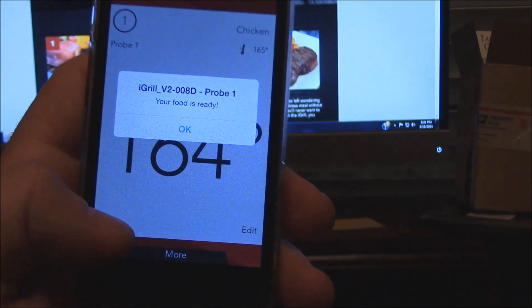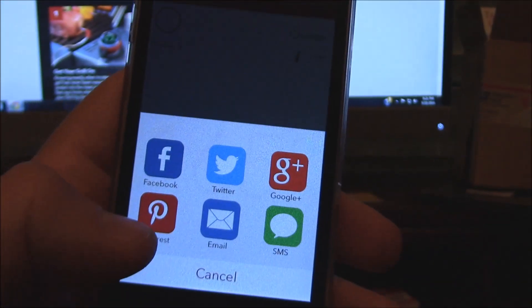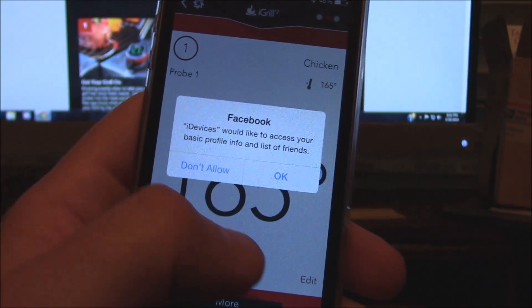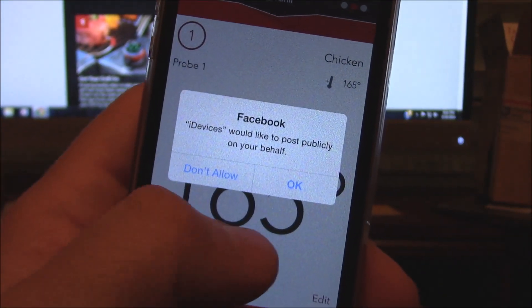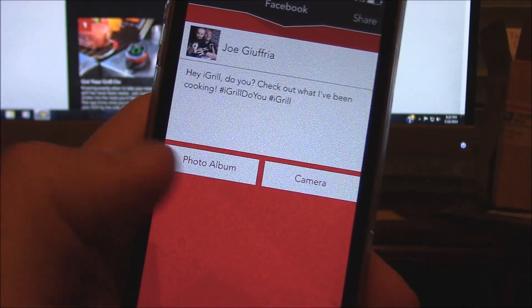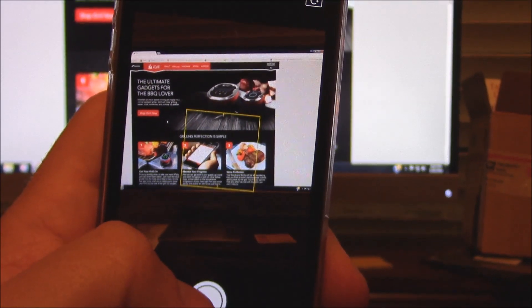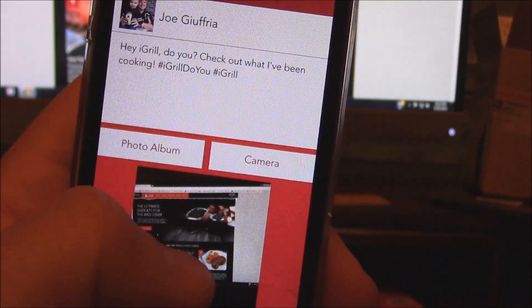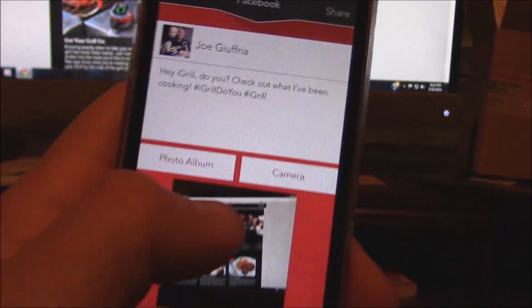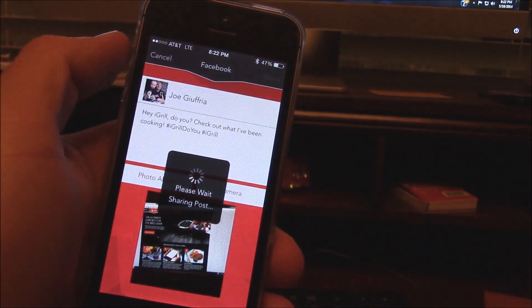We just hit our temperature — it's going off saying our food is ready. That's great! Let's check in here. We'll hit share — share this on Facebook. It's posted to your list of friends. We'll go ahead and post publicly: 'Hey, check out what I've been cooking on my grill.' We'll take a picture, use that photo, and put share up here at the top. There it goes — sharing.